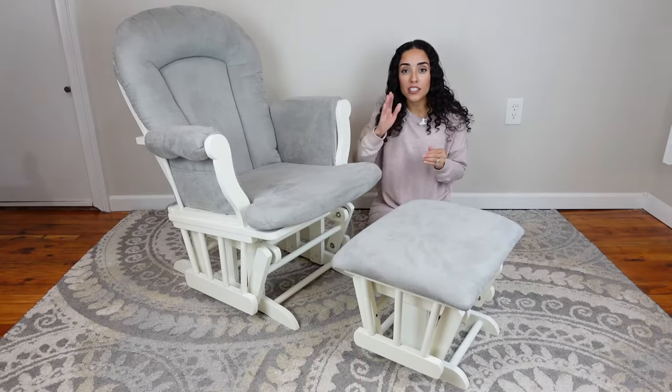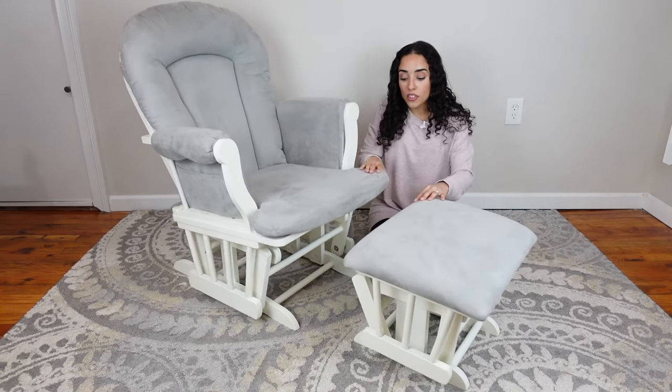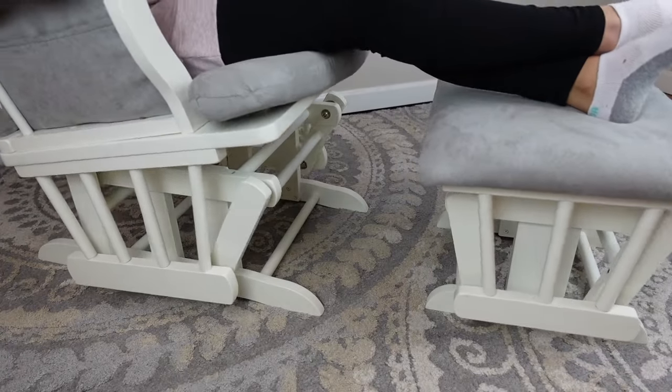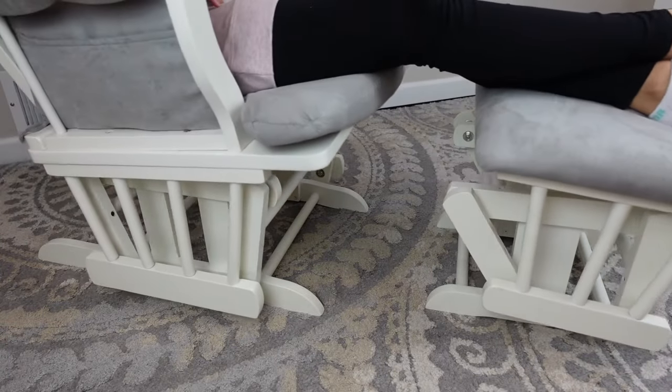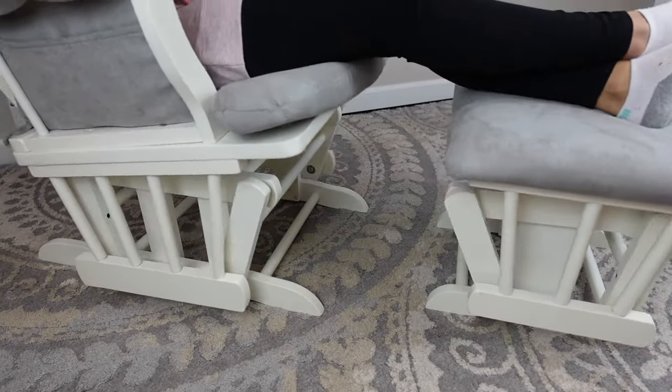Now unlike the older rocking chairs that kind of rocked in a motion like that, when this rocking chair and the glider are rocking, you won't have to worry about your baby's toes, your toes, or fingers getting pinched on the bottom of this rocking chair.